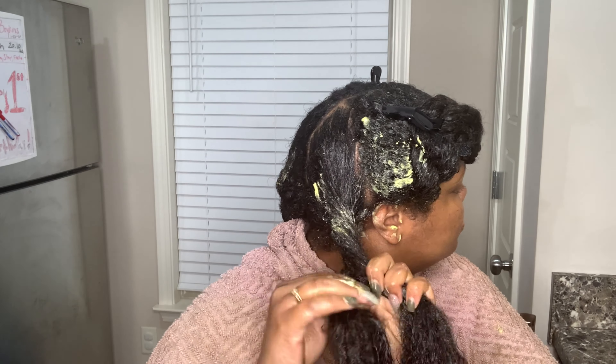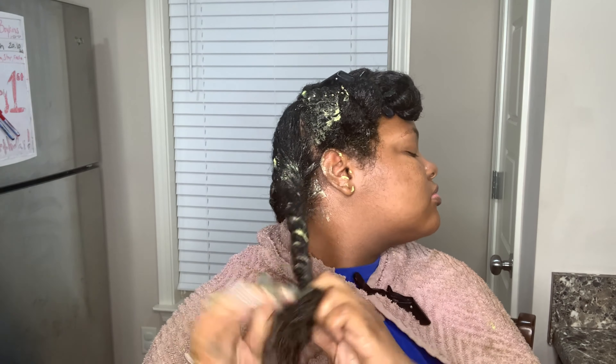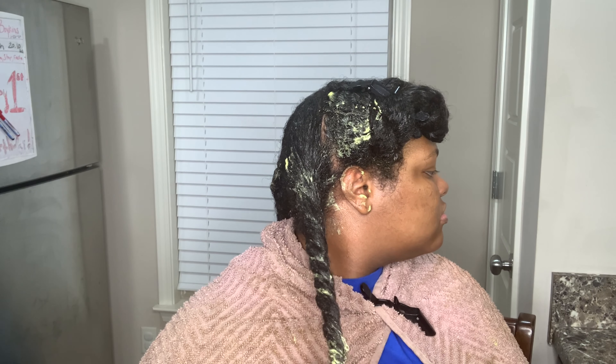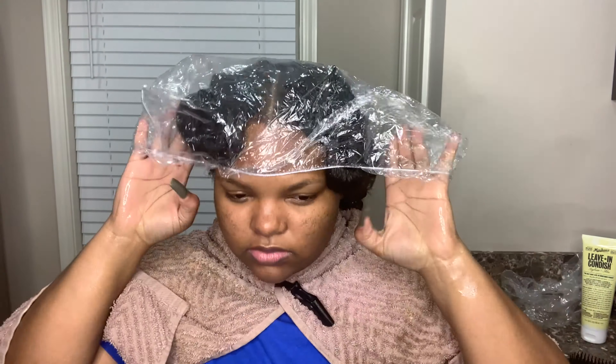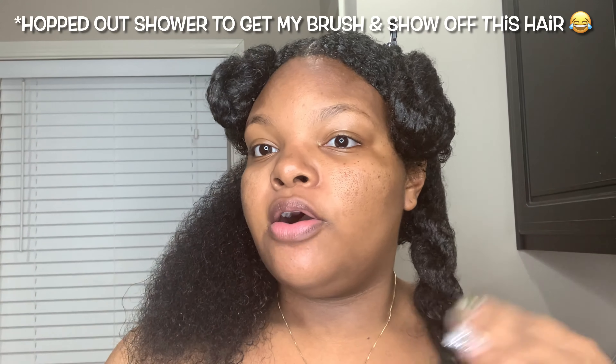We're just going to twist this last section up. I actually used the entire bowl — yep, I did. Now I'm going to put a conditioning cap on my head and let it sit for about 30 minutes to an hour.